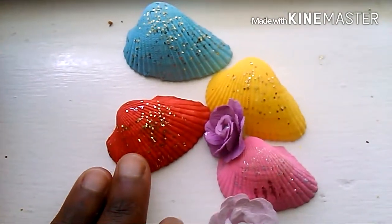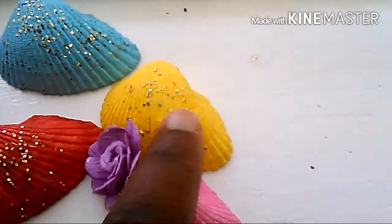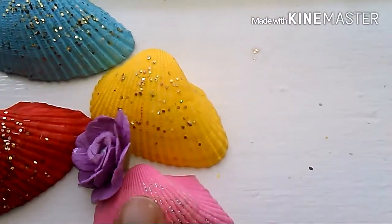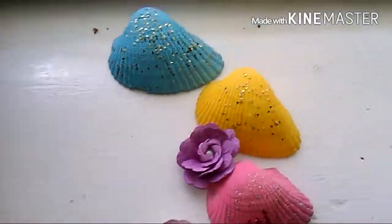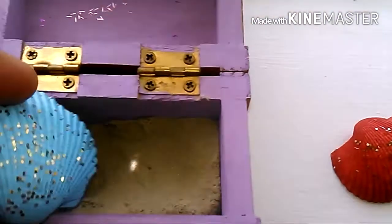Absolutely love it. I love red — it's my favorite, obviously — and then I love this beautiful blue, and the beautiful yellow with the yellow gold glitter. It's really pretty. I put gold glitter on most of them, and this pink silver glitter is really pretty as well. I love the little fake flowers. So let's start assembling our little cute treasure chest. Which should we put first? The blue one first? Yeah, I think we should put the blue one first.